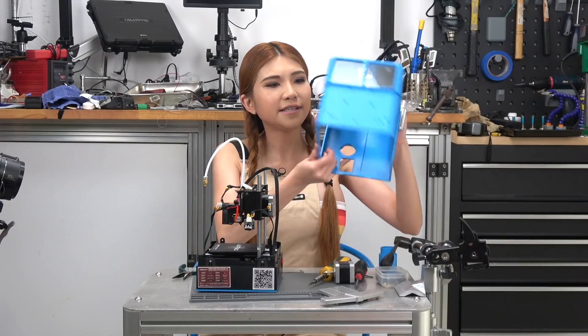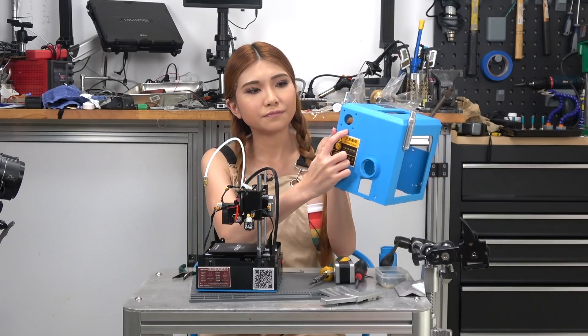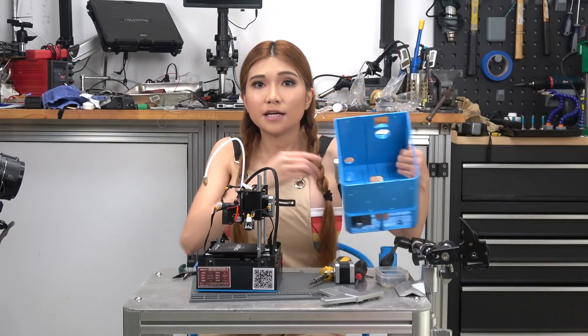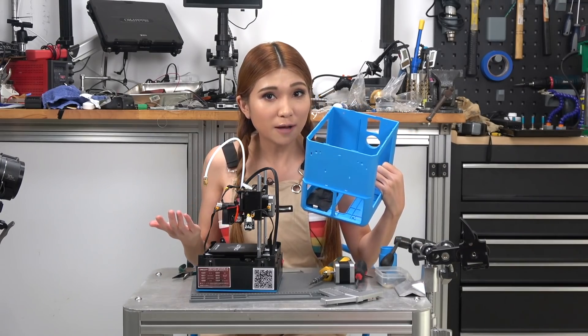As you can see, it's not just an enclosure — it holds some mechanical parts in place also: the stepper motor and the smooth rod. Injection molding is pretty precise, usually more precise than 3D printing. We'll have to see if the CR10S Pro is up to the job.